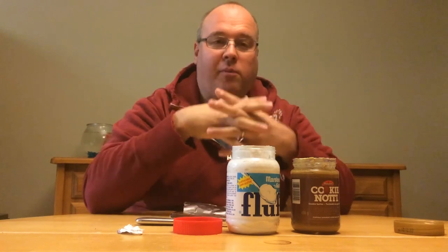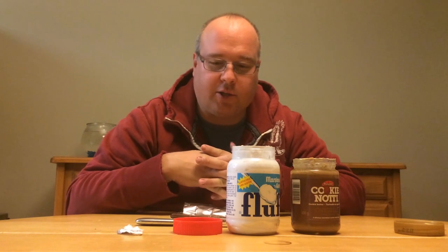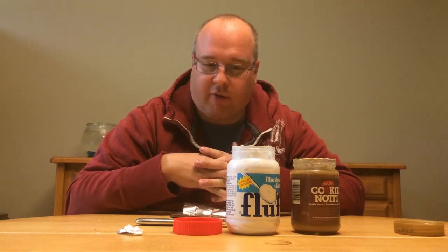Mm-hmm. I'm going to give this two thumbs up — but really, probably a seven out of ten. Because you miss out on a fun time with friends. I'm all alone here eating this by myself.